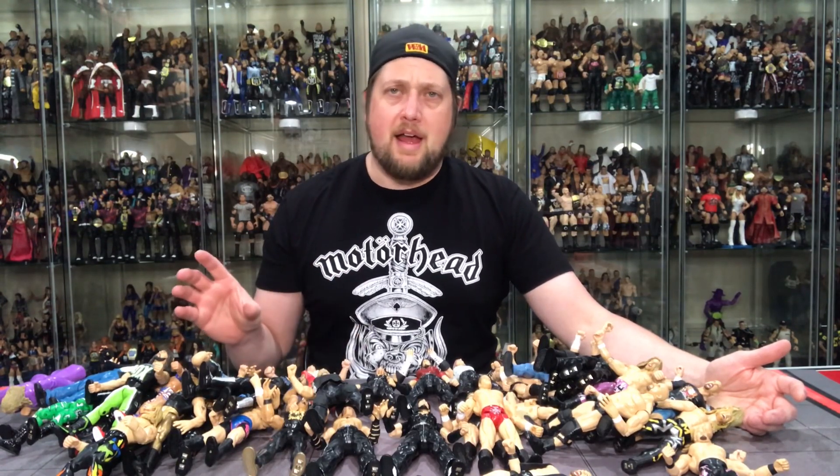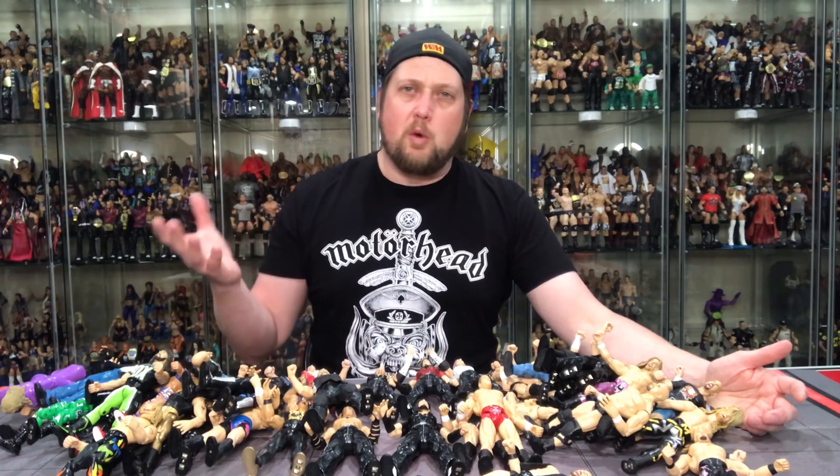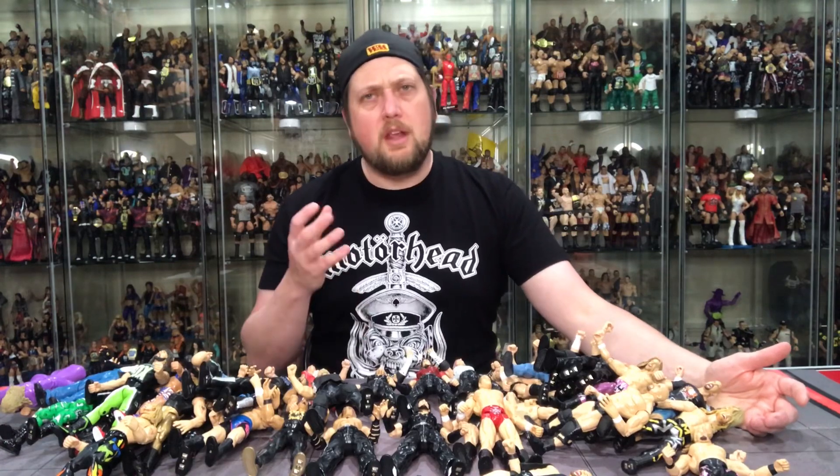Tell me in the comments if you like Titantrons and R3s. Do you think I'll regret this? I think the answer is no because I have zero attachment to these figures. My rule in my collection is: if I don't have a spot to display something, I don't need it in my house. If you can't display them or never plan to, what are they doing for you? You can't see them, you can't enjoy them.